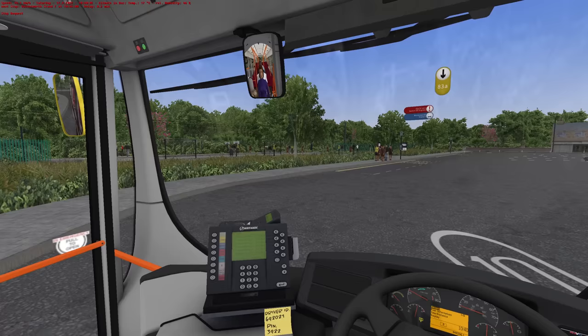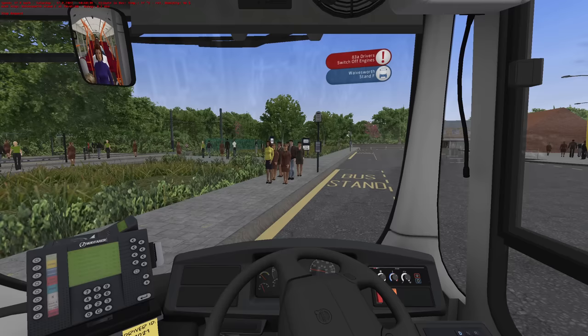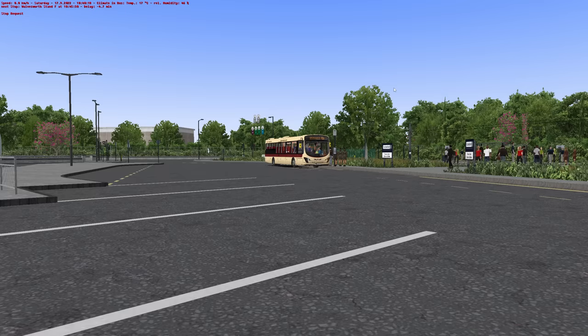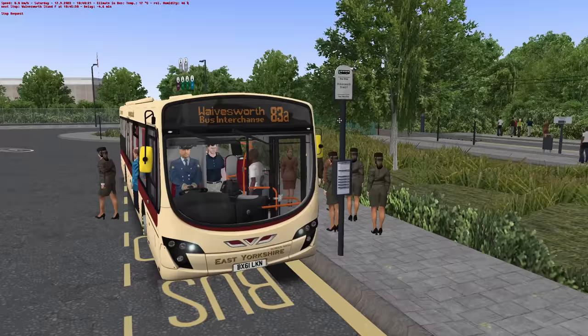Right, okay, here we are at Wavesworth Interchange. I do hope you enjoyed that — I most certainly did. I think this livery really, really does suit it. If you have enjoyed the video today, please make sure you click that like button, and if you haven't already, do subscribe — there's plenty more exciting things to happen for Omsi and I'd absolutely hate for you to miss out. Thank you so much for watching, and hopefully I'll see you all next time. Cheerio! Goodbye for now.